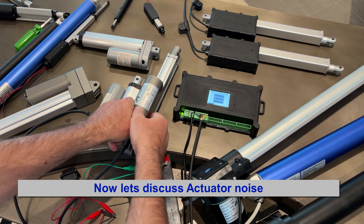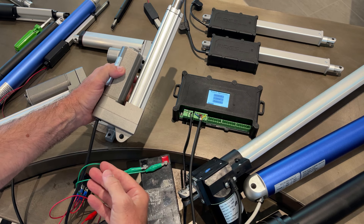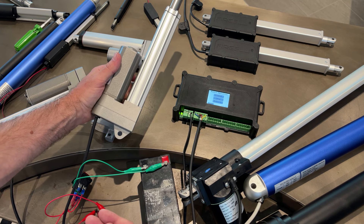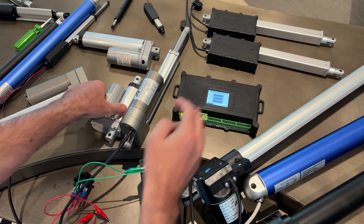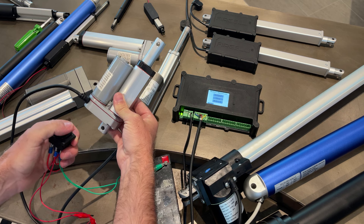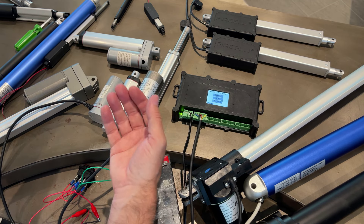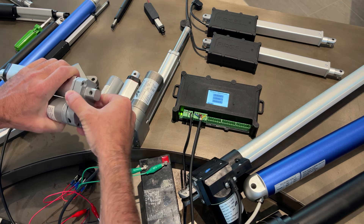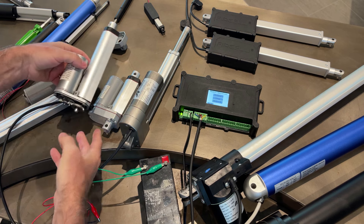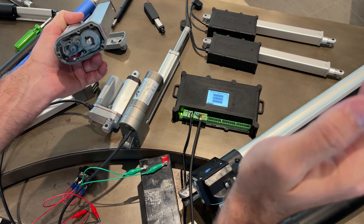Let's talk about noise, because it's an important thing. Why is one actuator noisier than another? For example, this super duty actuator that can push 400 pounds of force is very quiet. But if I run this classic style actuator, it's quite noisy. Let's take them apart to see what makes one noisier than the other.